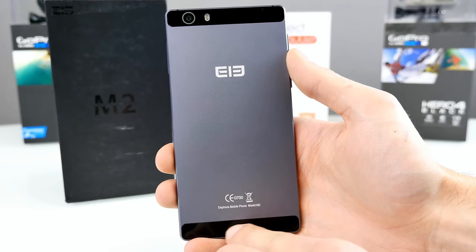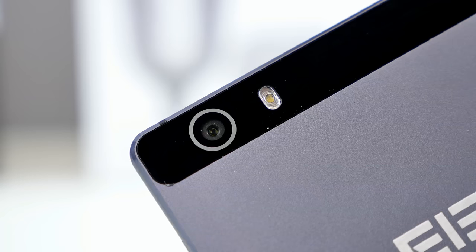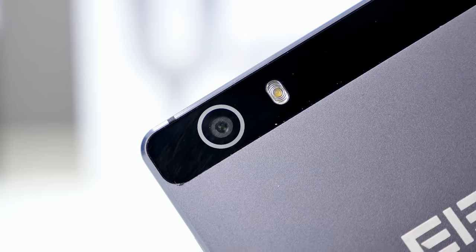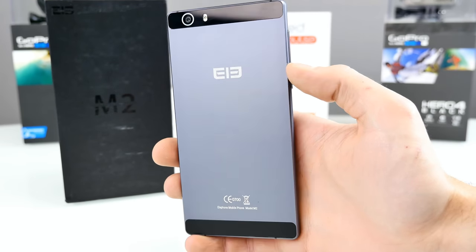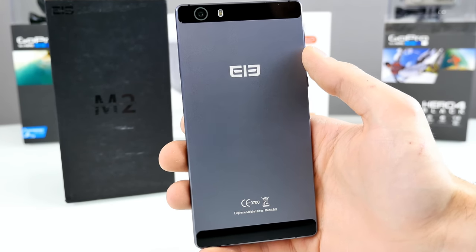At the bottom and top we have black bars — they're actually made out of plastic, not aluminum. It feels a little bit like glass, but you can scratch it more easily than the front side. This is to allow better signal quality, because the antennas are at the bottom and top — if they were covered by aluminum, the signal would be shielded and not so good.